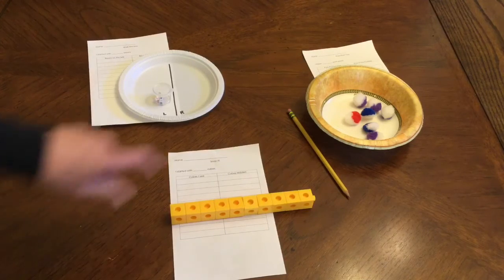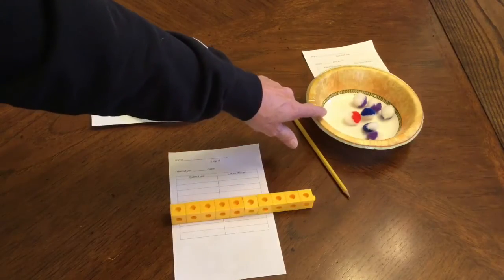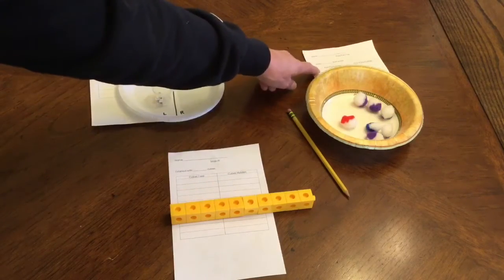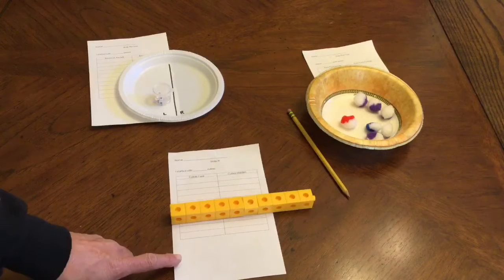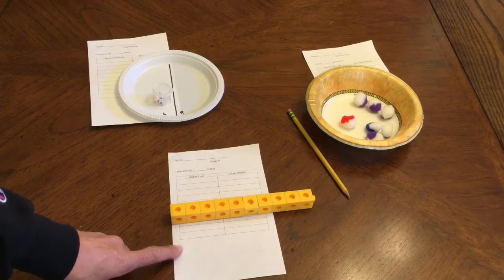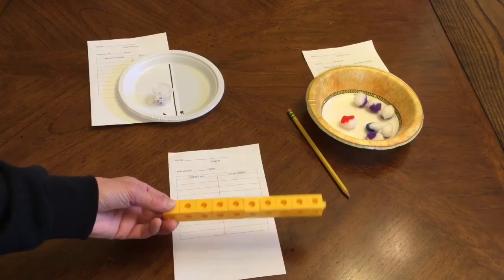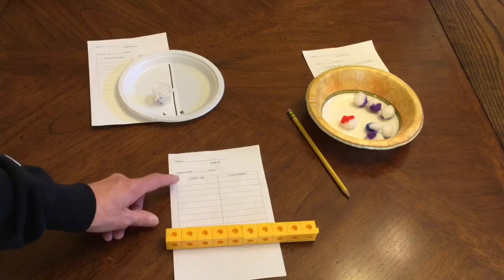The next activity is the Pom-Pom Toss. You will be using this bowl and these pom-poms, and here is your recording sheet for that one. And then the last one is Snap It. You will be playing this one with a partner and you will need some snap cubes and your recording sheet.